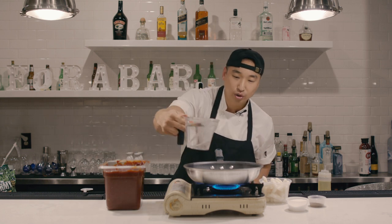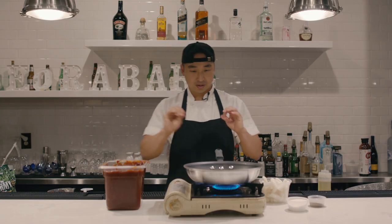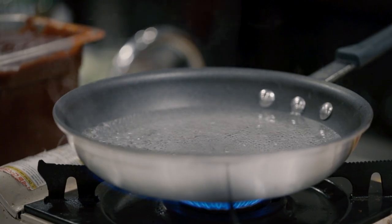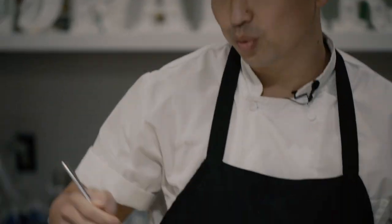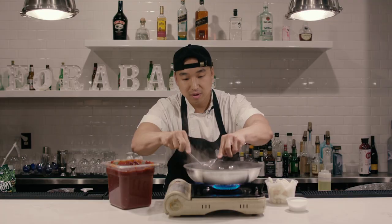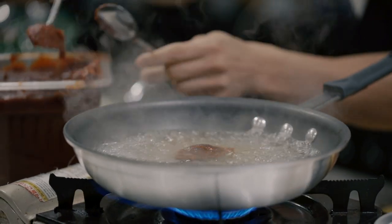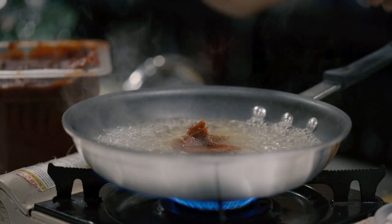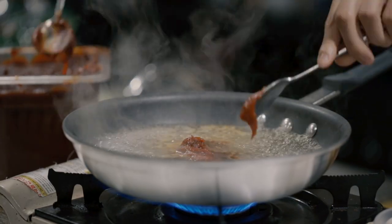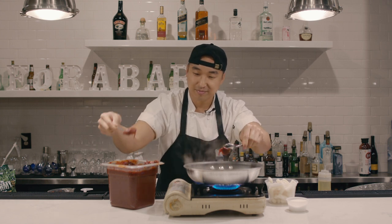First thing: we're gonna start with two cups of water, bring that to a boil. Once it's boiling, we're gonna add five tablespoons of gochujang pepper paste into it. One, two — pepper paste is so hard to scoop — three, four, five.